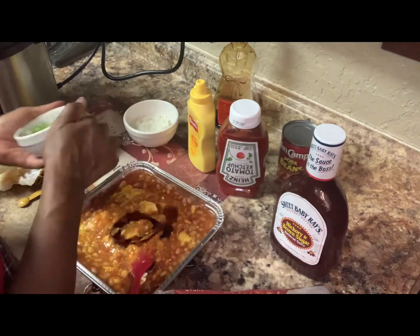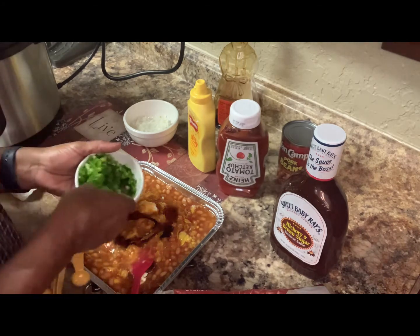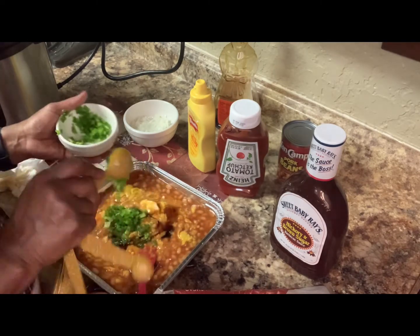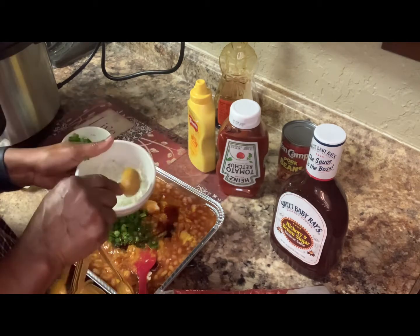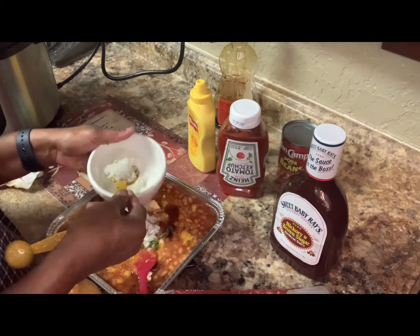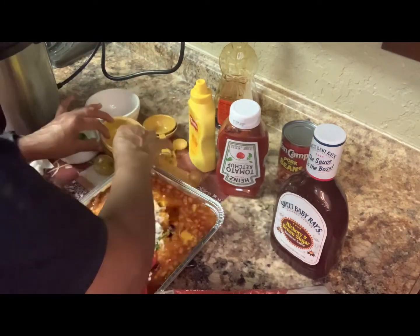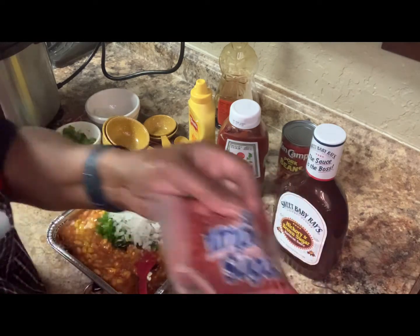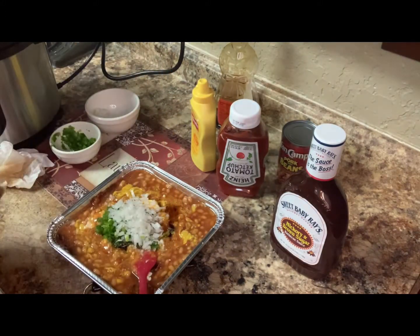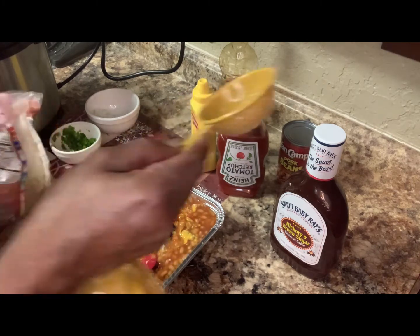I'm going to put about three spoonfuls in there, so we got that together. Then the brown sugar — this is a fourth of a cup, so I'm just going to use a fourth of a cup of brown sugar in there. Okay, a fourth of a cup of that.